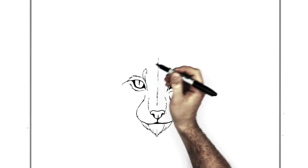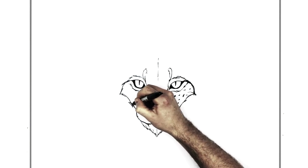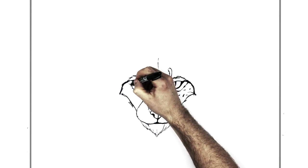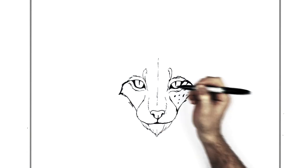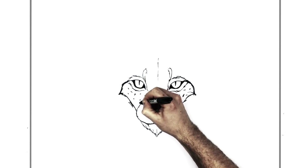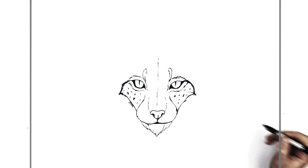We'll do the same thing on the other side — darken it up, coming out to a point, and then go back in. I'll thicken this up because I think it should be black. Sometimes it is, sometimes it isn't — I looked up a lot of different pictures of lynx and some of them are dark, some aren't, some have spots, some don't. So it's kind of up to you if you want to style it a different way.